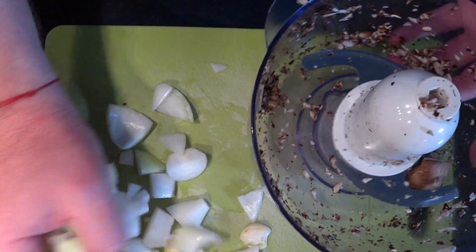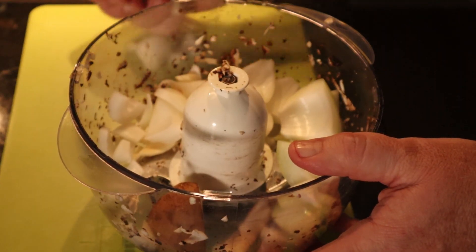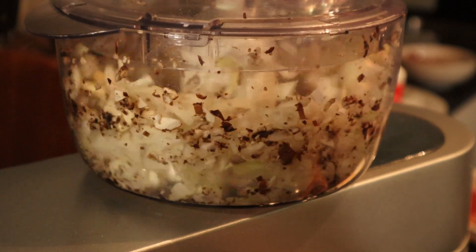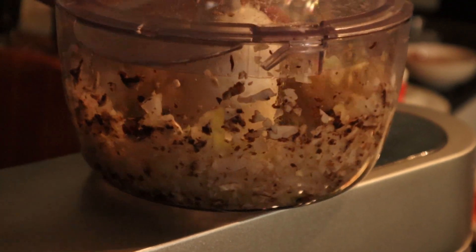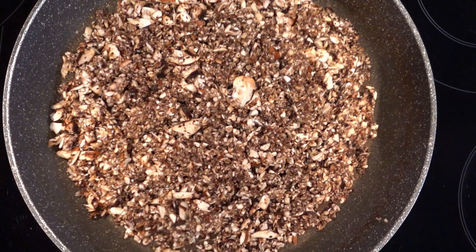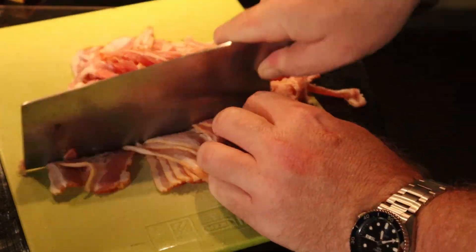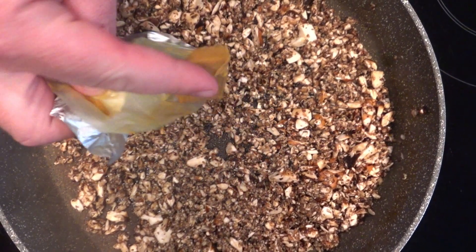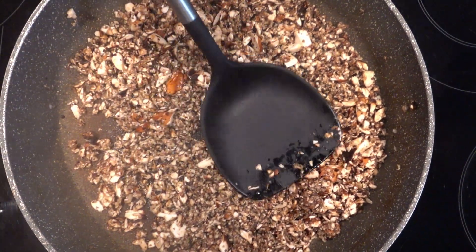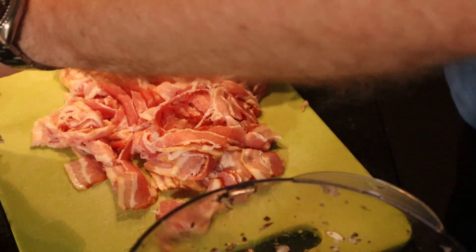So we bring this back in — like that. A bit of bacon. That cube — chicken. And then I'm going to start to cook a little bit of bacon and start the onion.